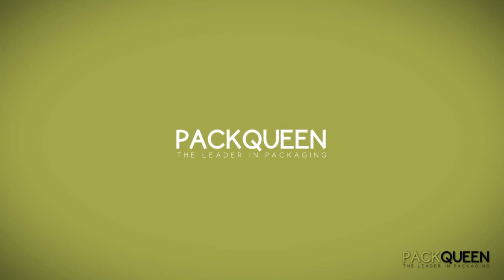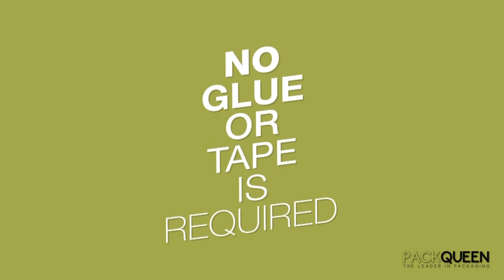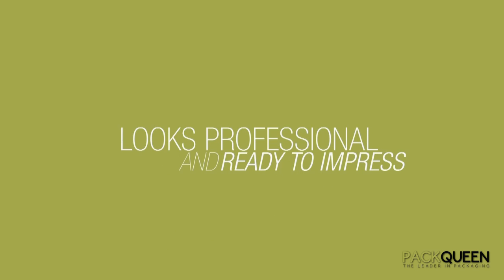It's Pack Queen to the rescue! We have created this helpful instructional video to make assembling your packaging easy. No glue or tape is required and the secret is all in the folding. Following these simple instructions will ensure that your packaging looks professional and is ready to impress.